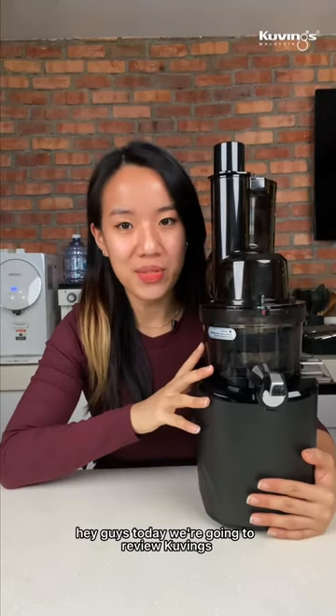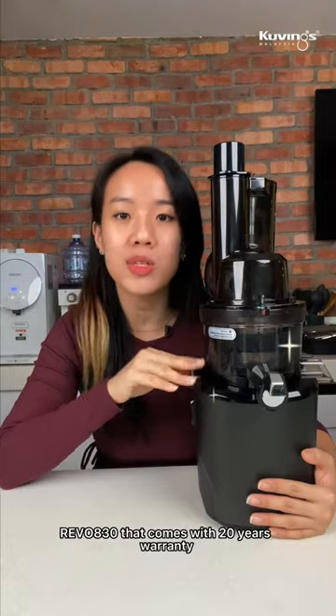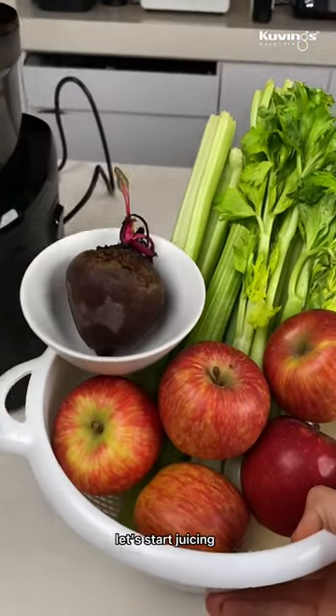Hey guys, today we're going to review Kuving's latest cold press juicer, the REVEL 830, that comes with 20 years warranty. Let's start juicing.